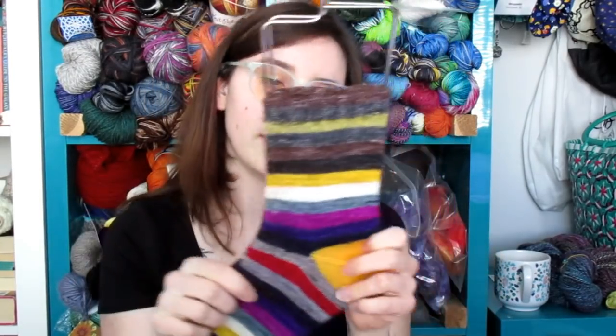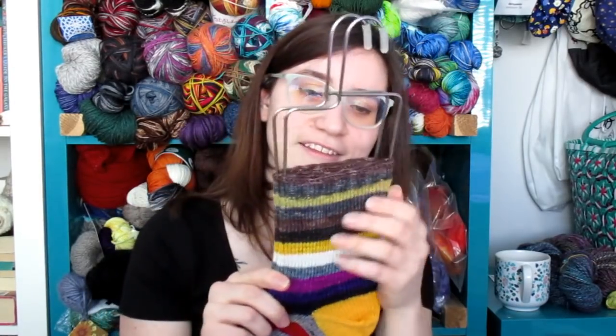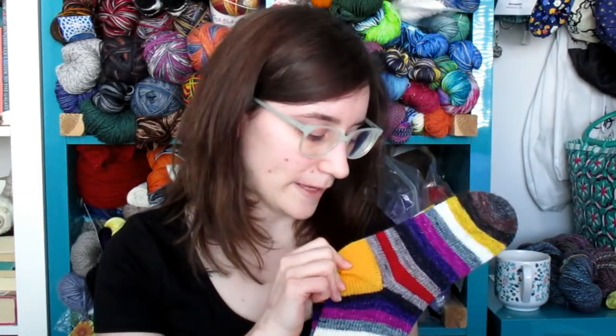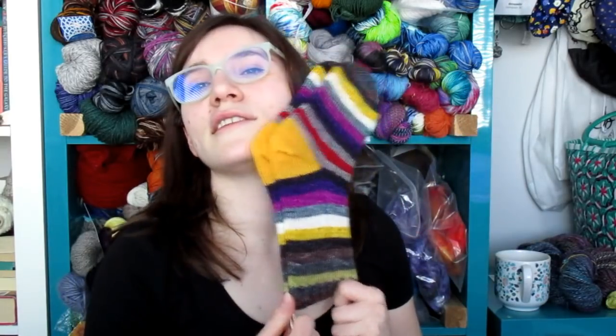Once it hits 12 it turns around and goes back the other direction, which I think is so cool. I decided to go with the yellow heel because the Five Golden Rings stripe is yellow, and that's the best part of that song. My nerdy Christmasness came out with a Five Golden Rings heel. It is sparkly — you definitely can't see that, but it is — and I'm very happy to put these in my box of socks now and cast on a new pair.